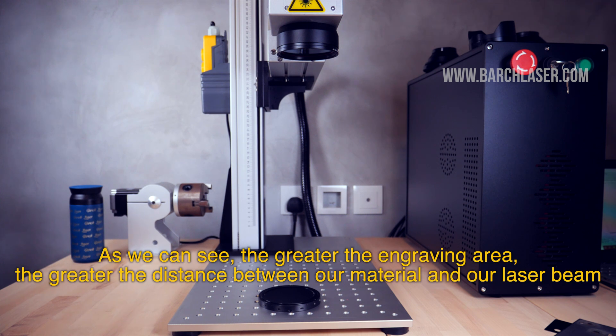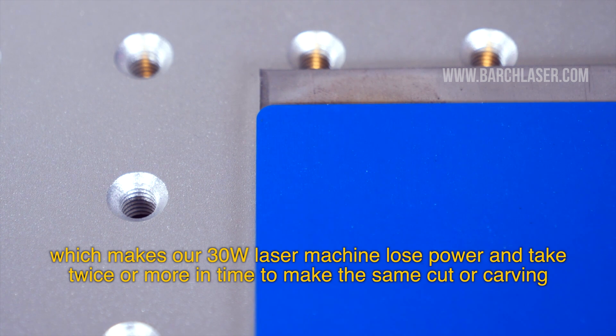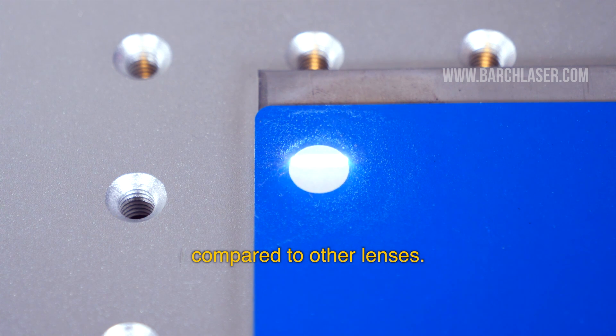As we can see, the greater the engraving area, the greater the distance between our material and our laser beam, which makes our 30-watt laser machine lose power and take twice or more the time to make the same cut or carving compared to other lenses.